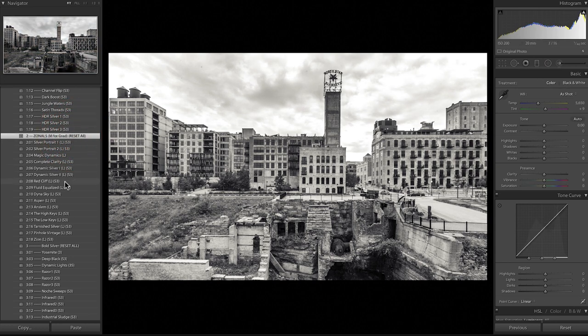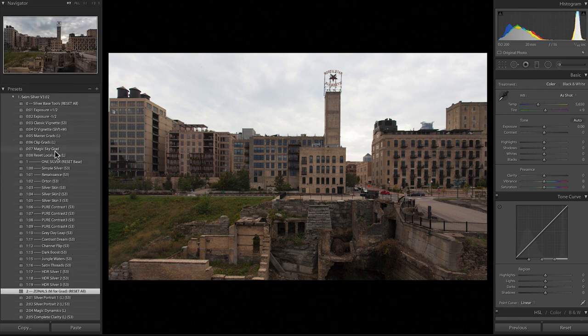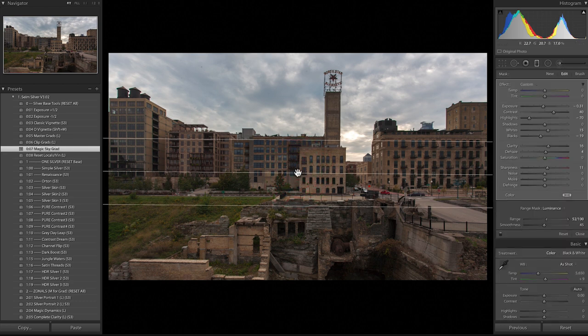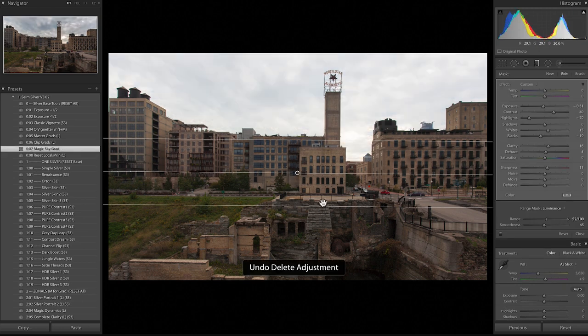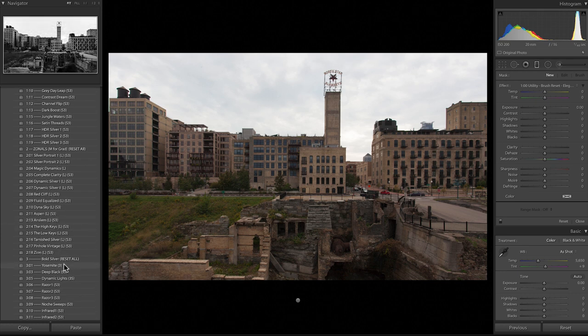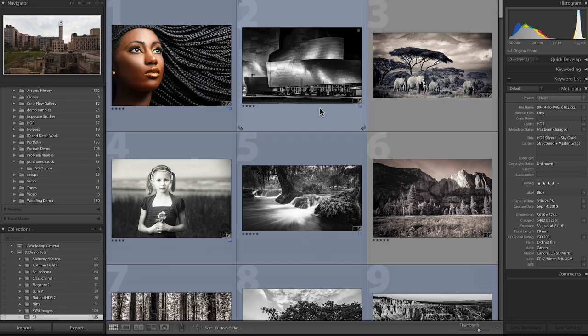Let me reset this cityscape from the Twin Cities. If I apply the Magic Sky Grad — right at the top as a utility grad-only preset — watch what happens. It gives a basic darkening gradient, but it's only affecting the mid-range to highlights, not darkening the shadows. What we're getting is a smooth, nicely feathered selective control that just works. That's a really powerful thing.